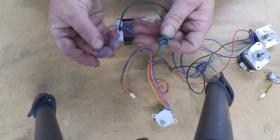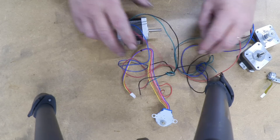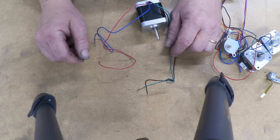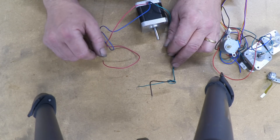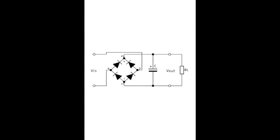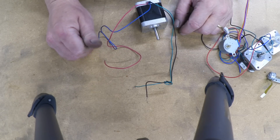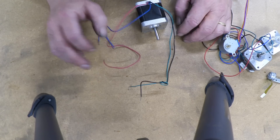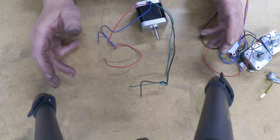We're going to build two bridge rectifiers and attach one to each coil, then connect them together. The generated energy will be stored in a capacitor to deliver a smooth, even output. We have a choice of connecting the two rectifier outputs in parallel — same voltage but more amps — or in series, which gives the same amps but more voltage. It just depends on what you need.